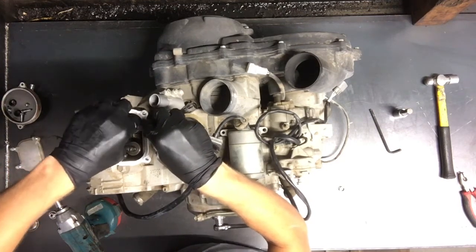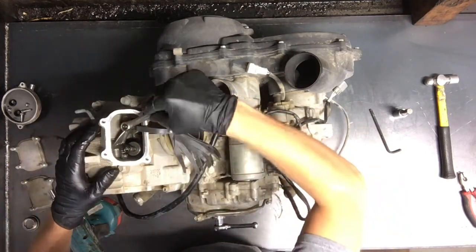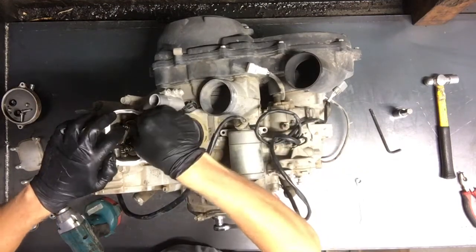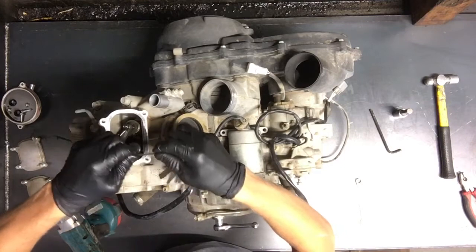You want to be able to still slide that feeler gauge in and out. Now we're going to take the 10mm screw here and tighten this up. You want to make sure that this does not tighten up the adjusting screw when you tighten the lock nut. So feel it again — make sure it's snug, but you don't want it too tight and you don't want it too loose.